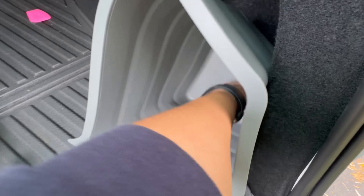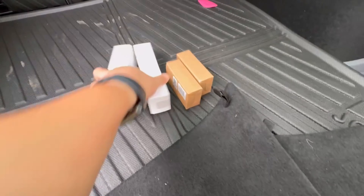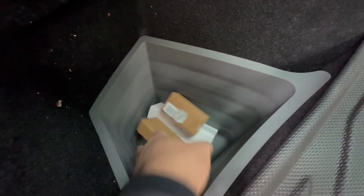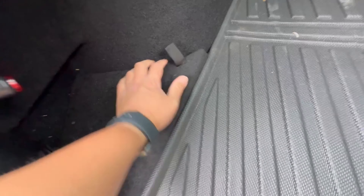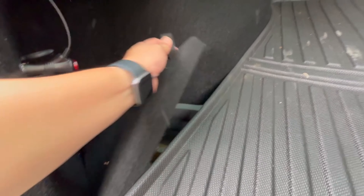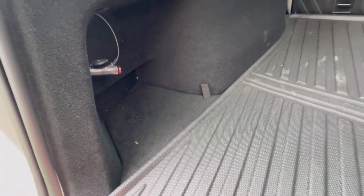Let's just drop this in. Now you have a lined area — you can put different items in here like that and then close it up. You have additional space for more items while the items underneath are concealed. It just provides yet more storage space for the Model Y.